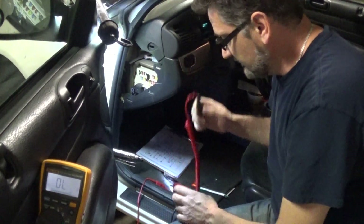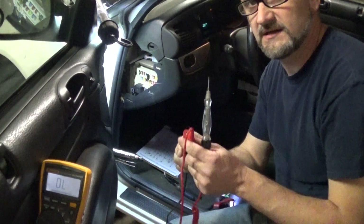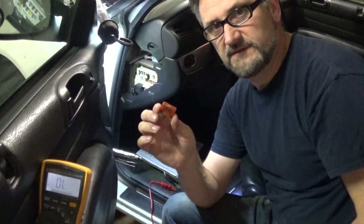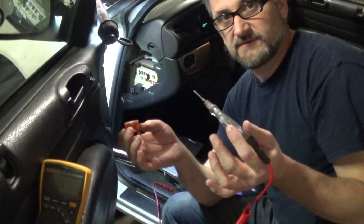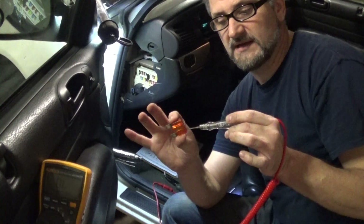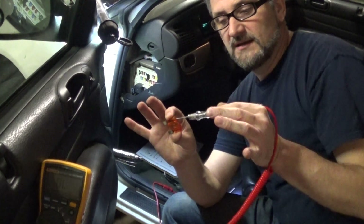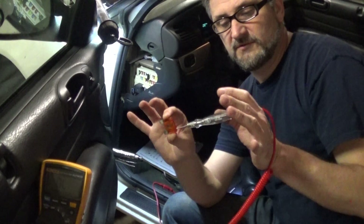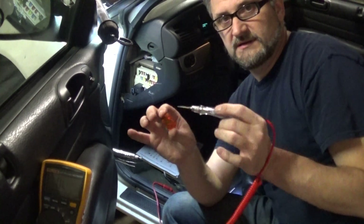When testing fuses with a test light, we basically connect the test light to negative ground — I have this cable connected to my battery. The first rookie mistake I used to make was only touching one side of the fuse and, if it lit up, I'd be done. I didn't understand what I was doing. Rule number one: when testing a fuse, you have to check both ends. If one side is getting power and lights up, you still have to check the other side to make sure the fuse is not blown. If the test light lights up on both sides, your fuse is good.